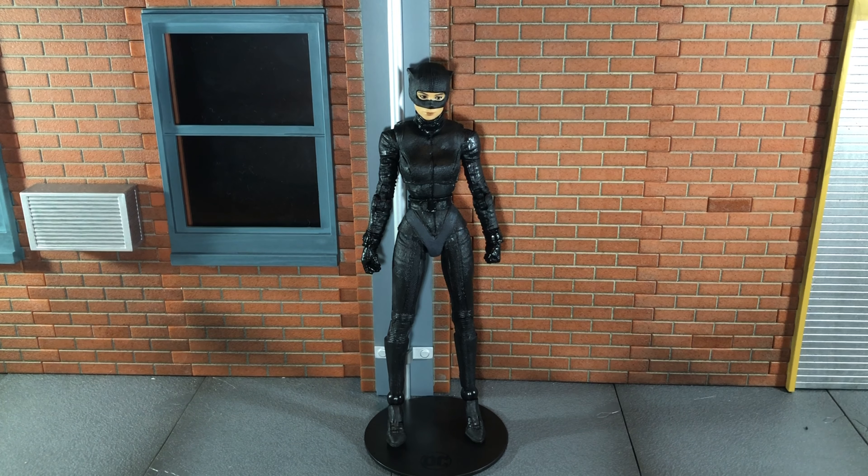Hi everybody, this is Boog S Reviews, and today I'm going to be doing a review on the McFarlane Toys DC Multiverse Gold Label Walmart Exclusive Catwoman figure.